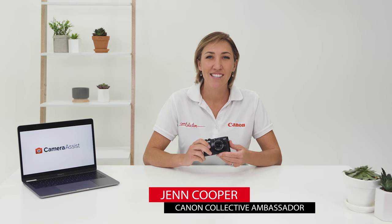Canon's G7X Mark II is the content creator's compact camera. Whether you're into shooting videos or stills, this camera is packed full of features to help your content stand out. In this video, I'm going to take a look at some of the features of this camera to really help you get the most out of it.